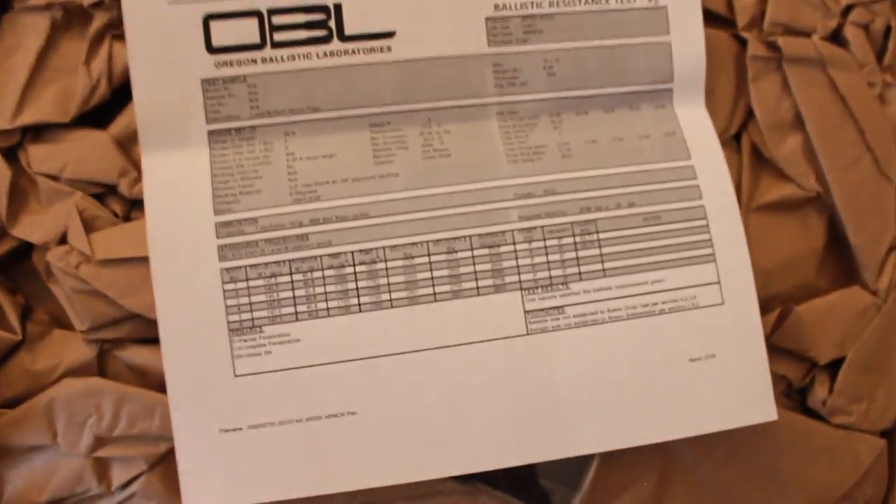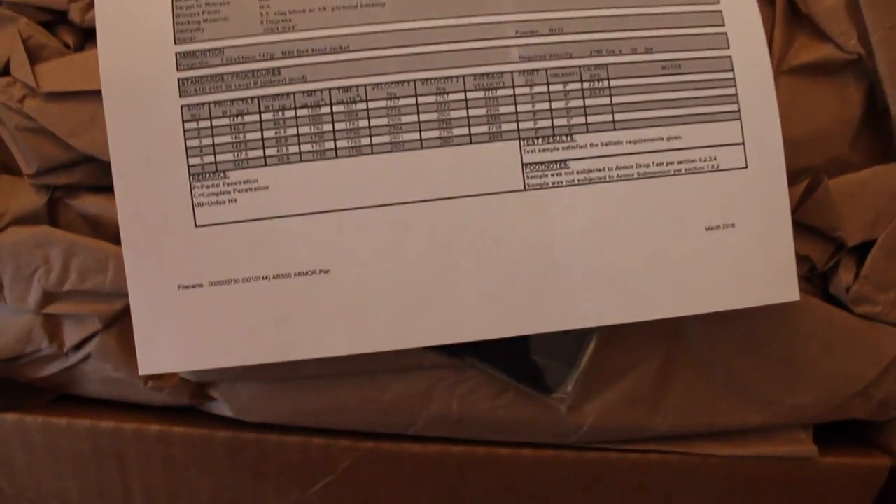I know they include the ballistic data for it, just showing that it actually works. I've seen a bunch of people test this stuff and I know it's decent. And of course a little patch if you want to look cool.